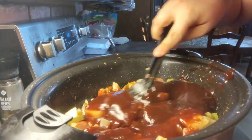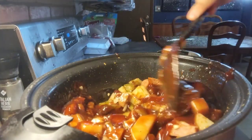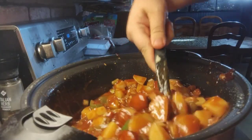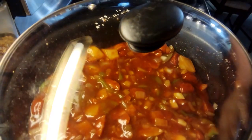I'm going to mix this together. Now we're going to put the lid back on and cook it for another hour.